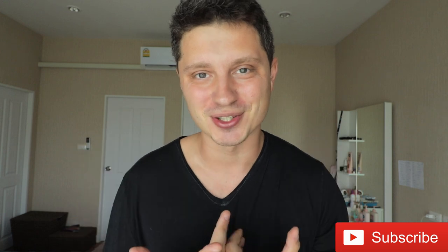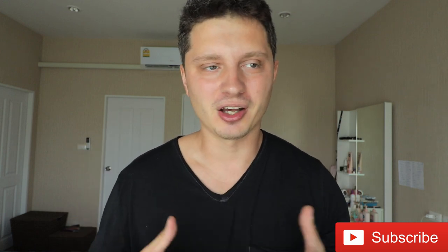Thank you guys for watching this video. I know it was very long but I tried to explain it as concisely as possible. If you liked this video and you haven't subscribed to my channel yet, then please do so as that's going to help me build this channel more every single day. Give a thumbs up to this video and see you guys in the next one.